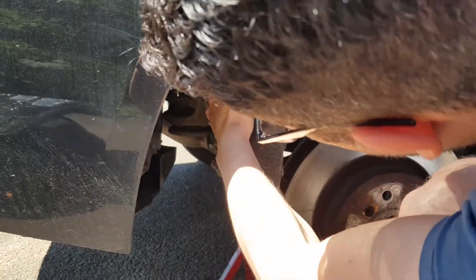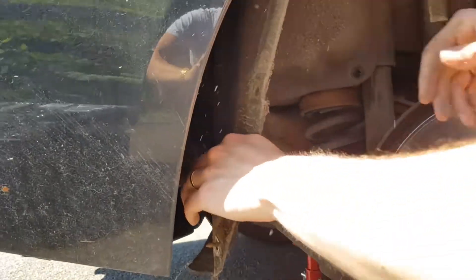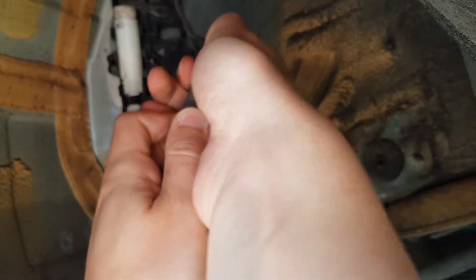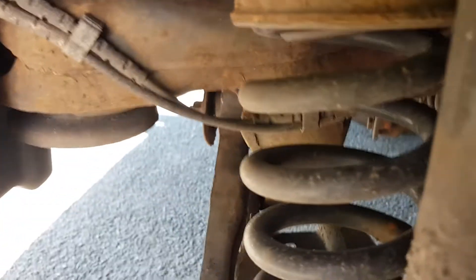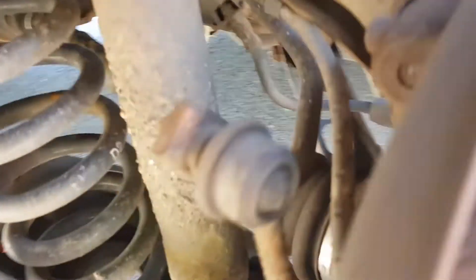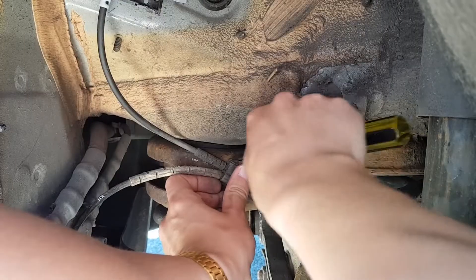Two connectors can be found here, usually under a black cap which is missing on this car. The connector you want is the grey one. You disconnect by pushing on the tab at the top. This wire routes back to the sensor behind the brake disc, so now we follow it, disconnecting the placement tabs along the way with a flat head screwdriver or equivalent.